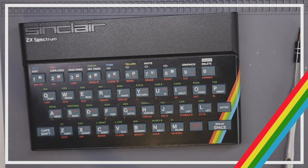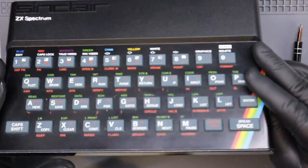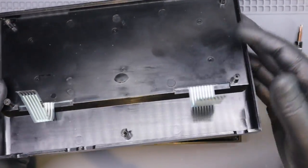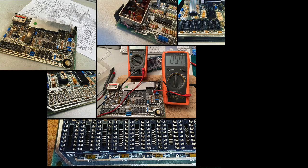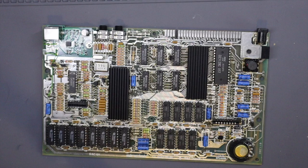This is my trusty issue 3 Spectrum 48k — the very first Speccy I purchased as a project to repair, restore and upgrade back during lockdown of 2020. I documented the repair, restoration and upgrade process quite heavily on my Instagram feed — the link is below if you're interested — but as you can see quite a bit of work has been completed.